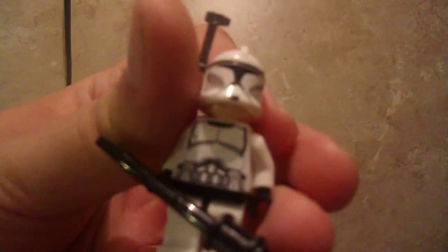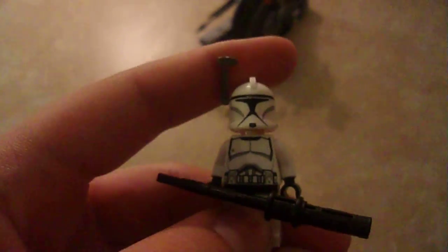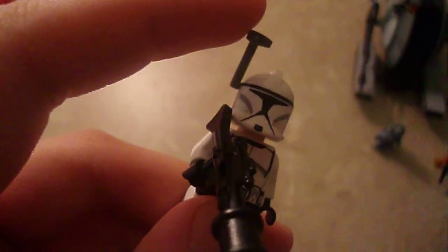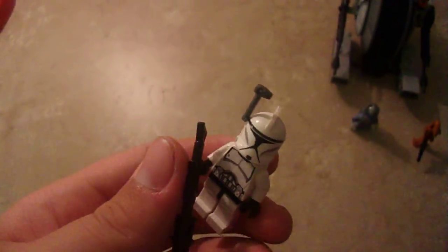Next, you get the Episode 2 Attack of the Clones figure. This figure's not new — he was in a set like a Clone Trooper versus Droid set. The only thing really different is the gun; they made it more Episode 2 style. This antenna's not supposed to be on him, I just put it on him — it just looks a little bit cooler.